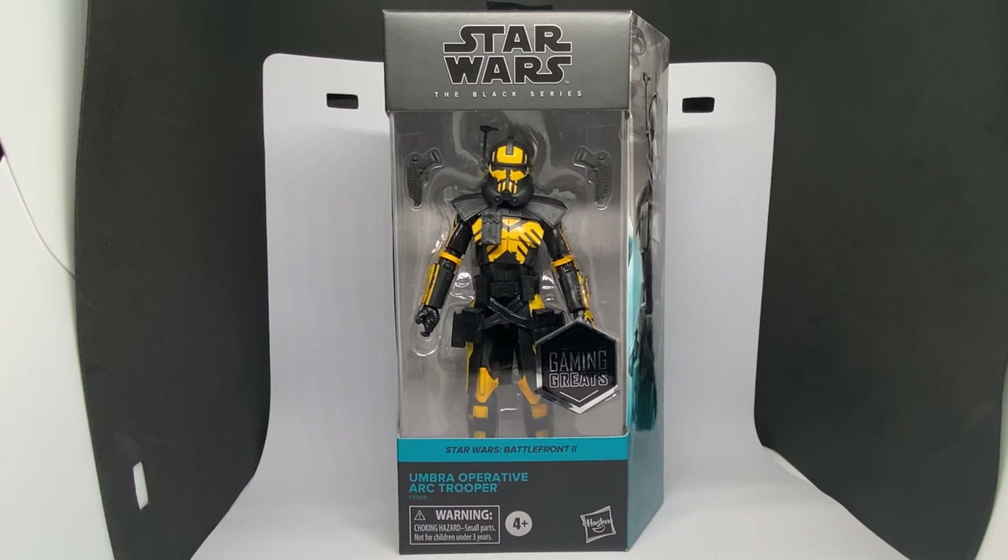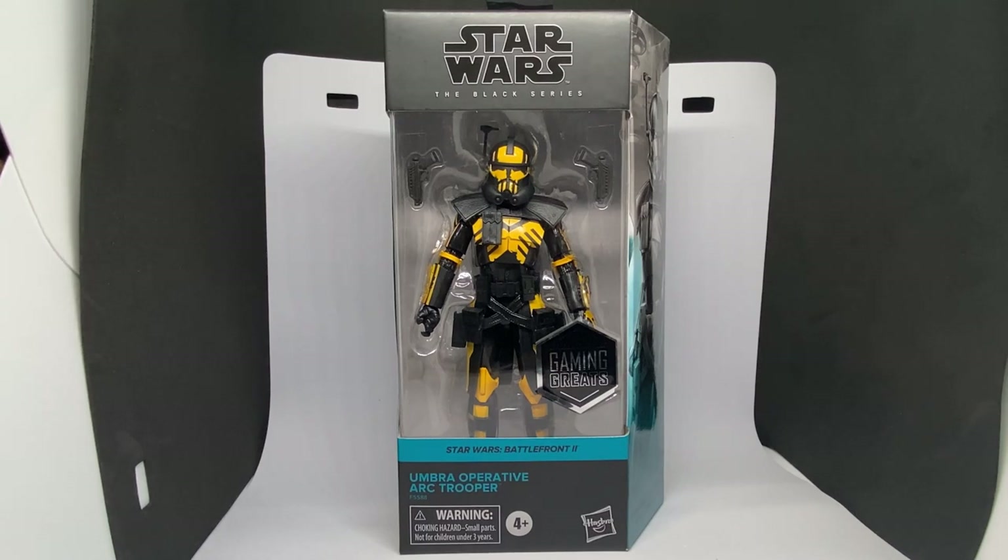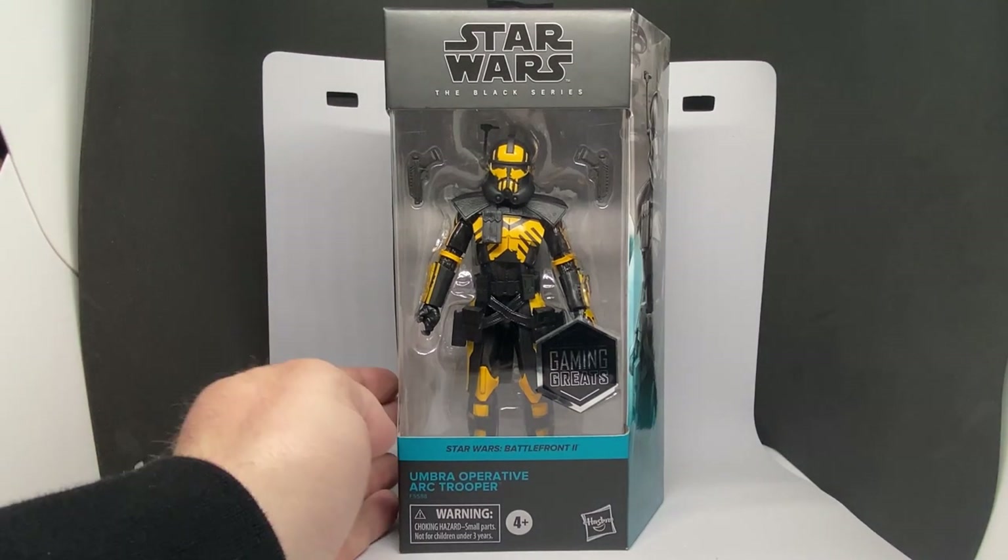Hey Star Wars fans and action figure collectors, welcome back to another Black Series figure review. We've got the next one up in the Gaming Greats lineup. I got the message this morning from my local Zing to say that my pre-order had come in, so I waited for my lunch break and then went and picked it up like a responsible person, as opposed to doing it in work time.